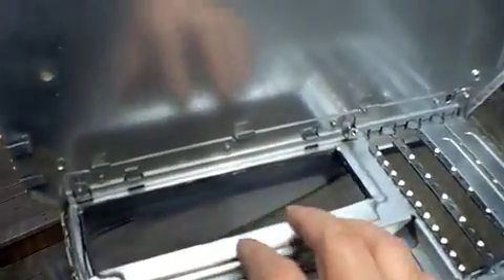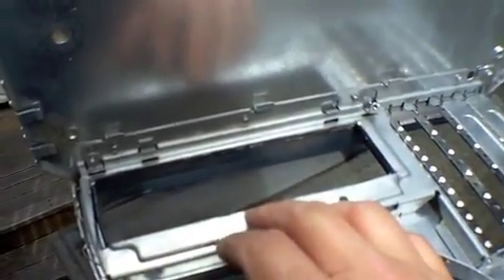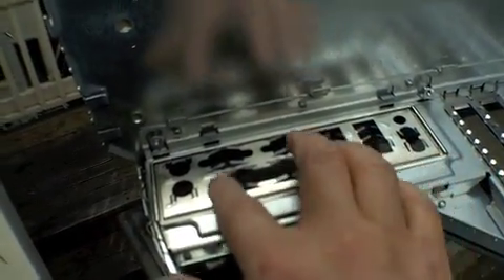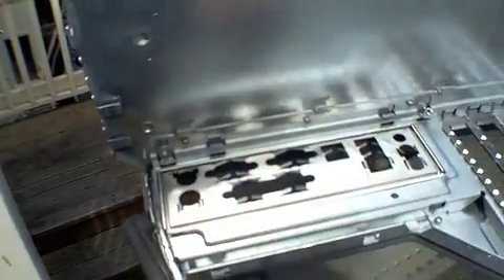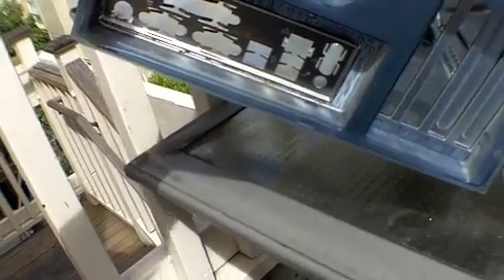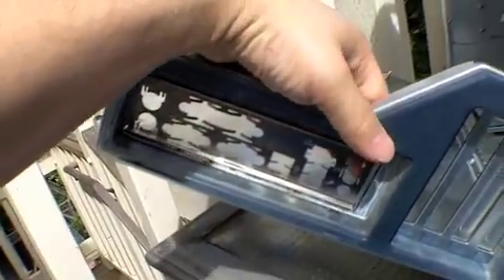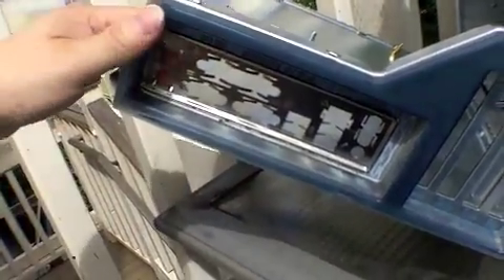Otherwise it looks pretty smooth, nice cut. I'll get the piece, maybe grind it down smooth and we'll see. As you can see, the bezel fits in perfectly. Okay, here it is from the outside — not bad. As you can see from the outside, the back of the case — pretty good.